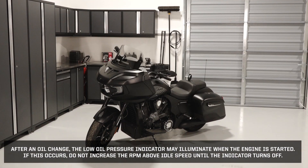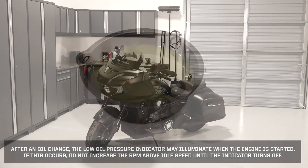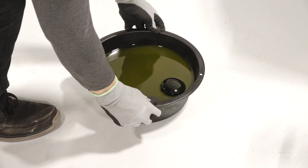After an oil change, the low oil pressure indicator may illuminate when the engine is started. If this occurs, do not increase the RPM above idle speed until the indicator turns off. Dispose of the used oil and filter properly at your local recycling facility.